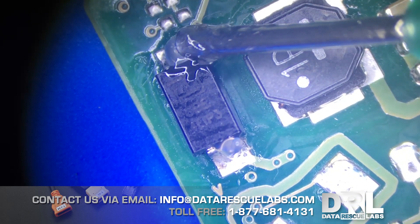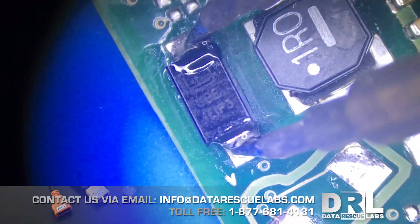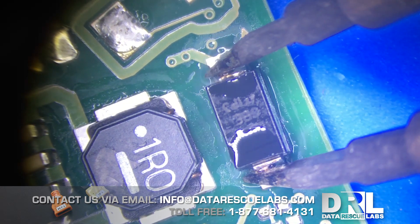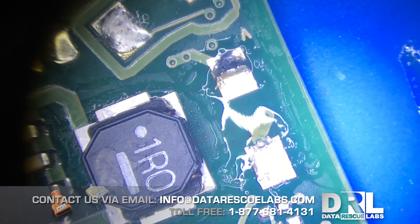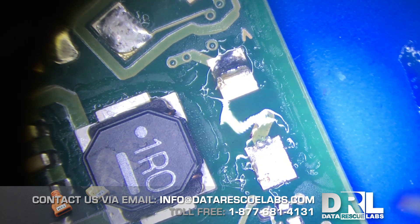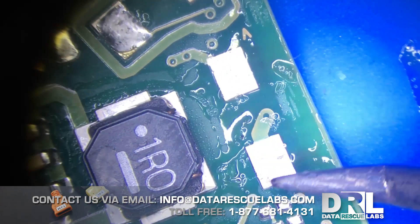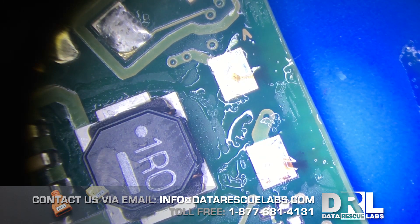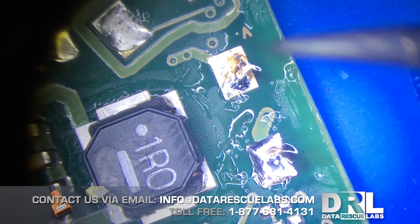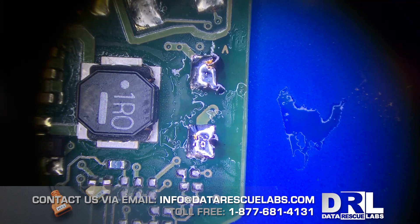So let's remove the bad diode and clean up the contacts a little bit. I'm gonna use hot tweezers to remove it and some braid to clean it up, so we can reapply new solder. I'm pretty sure this board uses lead-free solder, so we're gonna use some lead solder. Here are my amazing soldering skills — it's kind of difficult doing it for the camera.